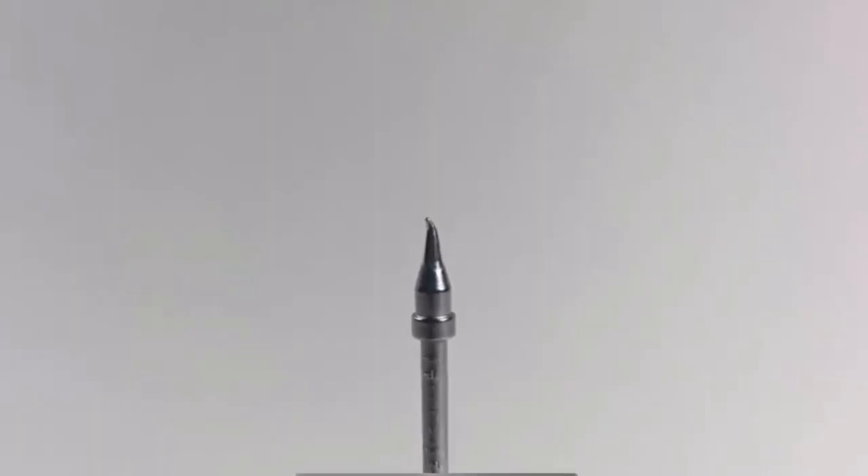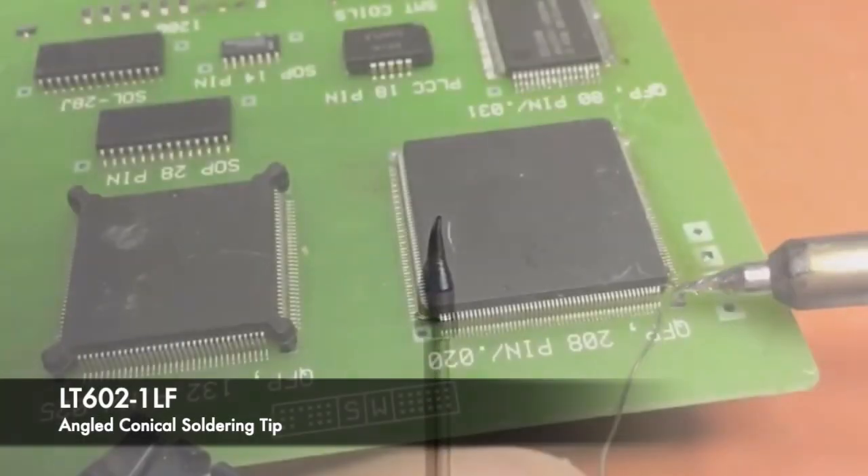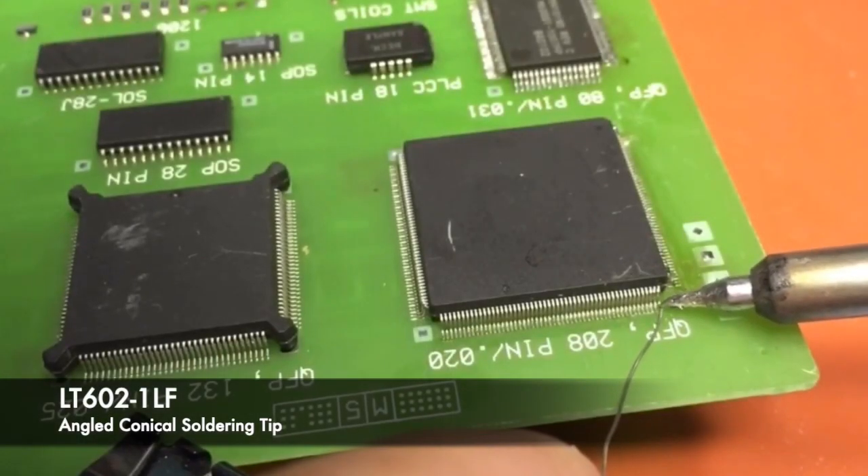This is the LT 602-1LF angled conical soldering tip. Its short angle length is close to the heat source and allows you to comfortably solder fine pitch leads.